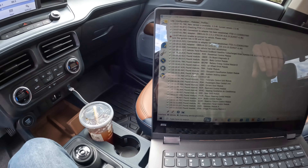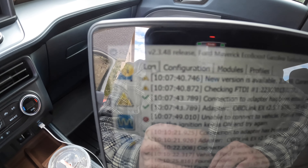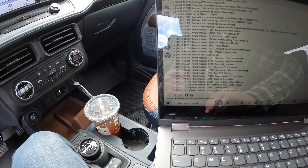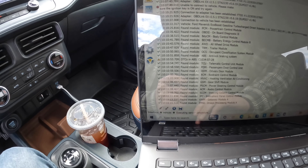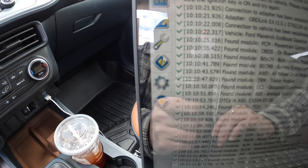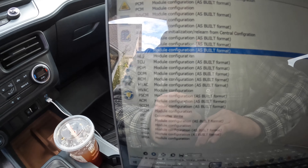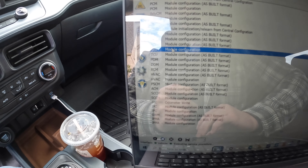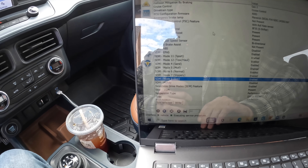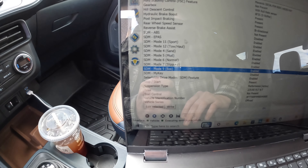Once everything is plugged in, go over to the log button at the top, click that, and it shows you that everything is connected. Then go over to the chip icon, press it, and you'll see the ABS modules. Click on 'Module Configuration' and then go up to 'ABS Module Configuration.'